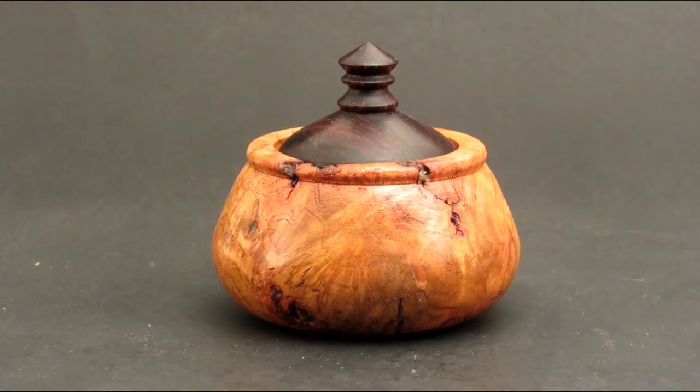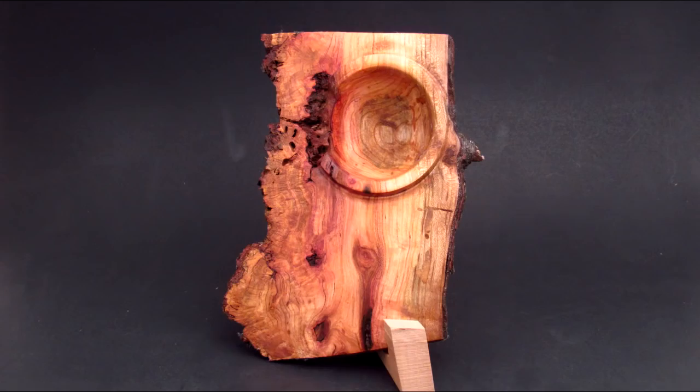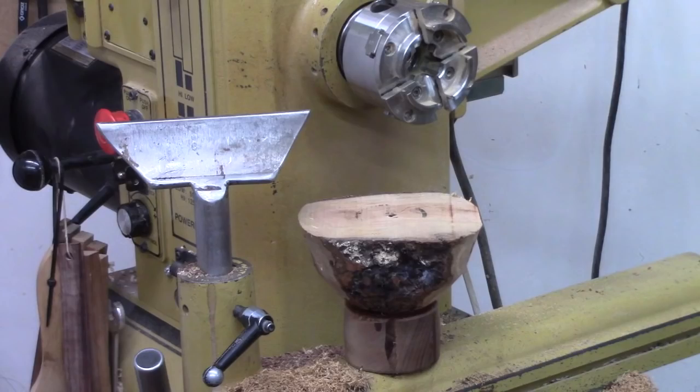I'm pleased with how this little box turned out. If you're interested in another piece from this burl, here are the unpromising pieces — I was able to take one of them and turn a beautiful winged bowl, so you can watch that episode here. I may or may not get around to turning the last block; it might be a future episode on a box.